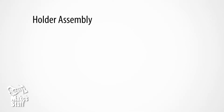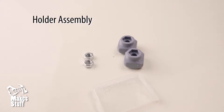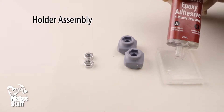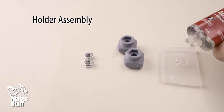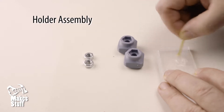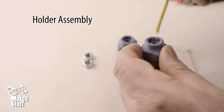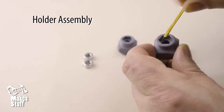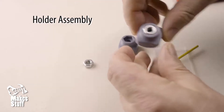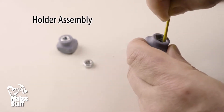Now for the holder assembly, get two nuts and the two knobs and the epoxy resin. Mix a little epoxy resin and dab it inside the nut hole, then press in the two nuts and set aside to harden nut side up.